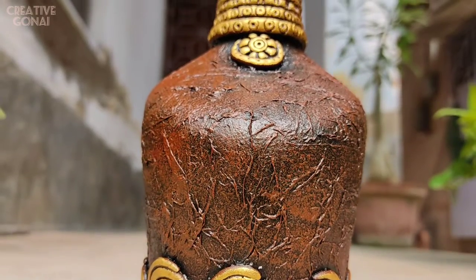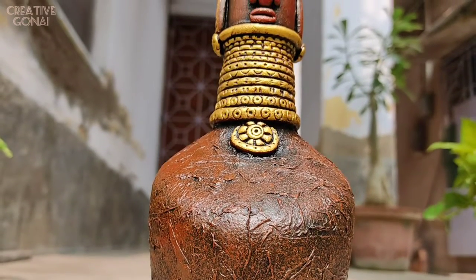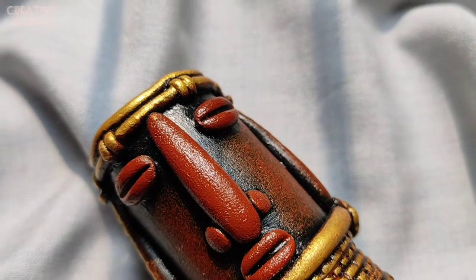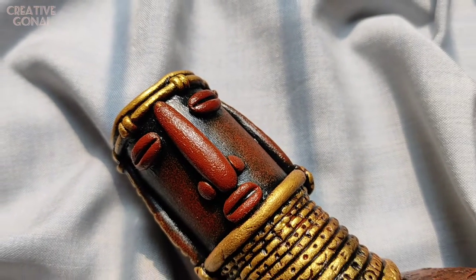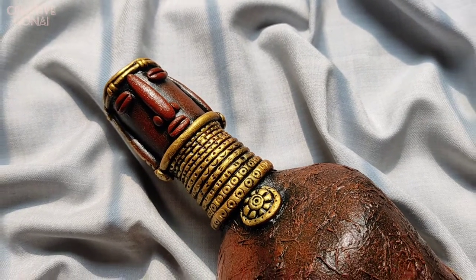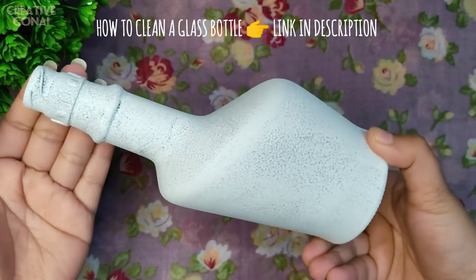Hello everyone, welcome back to my channel Creative Gonei. This is Gargi and this time I have come with a tribal bottle art. So without further ado, let's get started with the video. First I am taking an empty glass bottle.